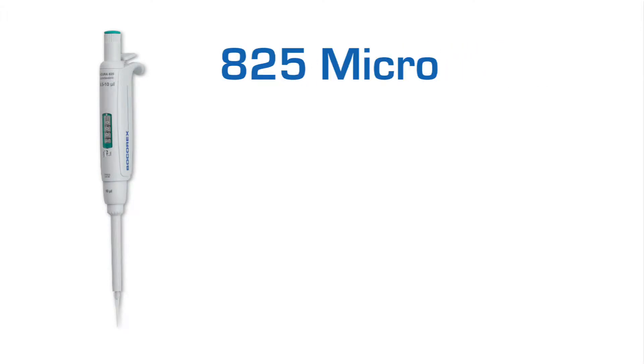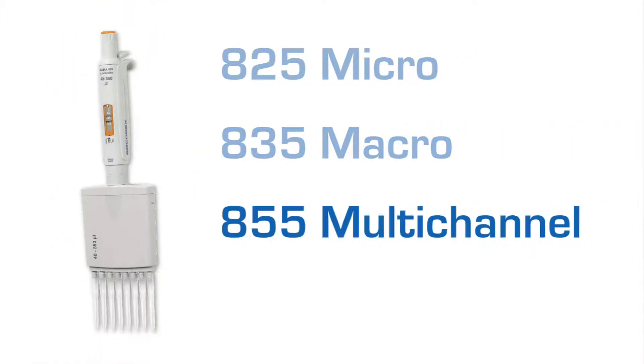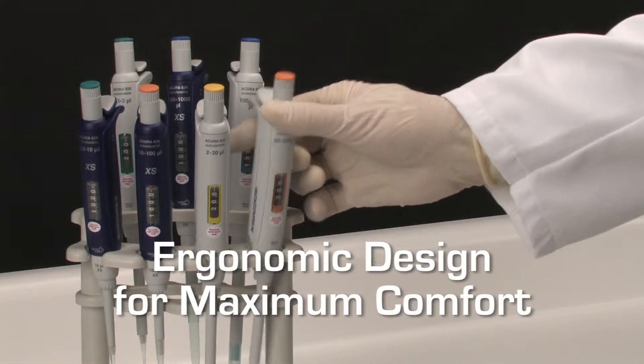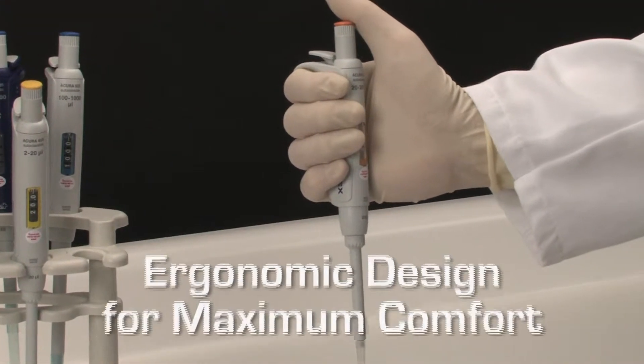Available in the well-known 825-micro, 835-macro, and 855-multichannel models, and introducing the new 826-XS model for enhanced performance and research applications, Acura Manual Pipettes are designed and engineered to be comfortable and user-friendly, as well as easy to maintain.